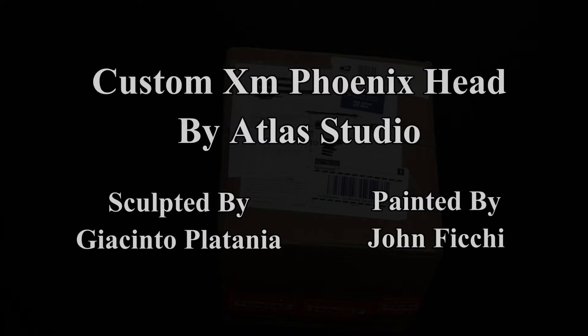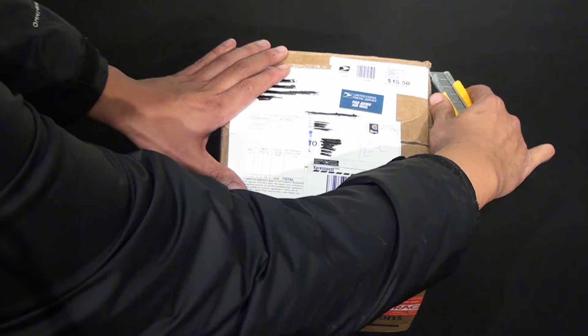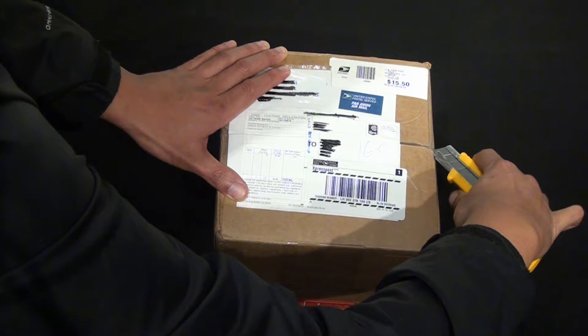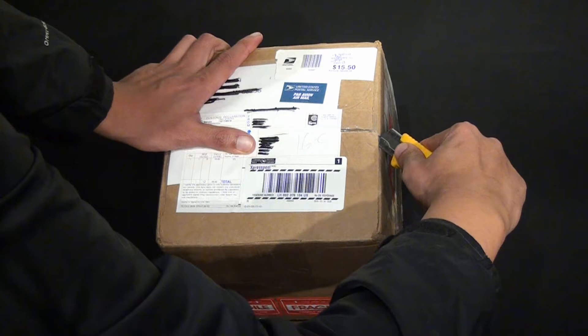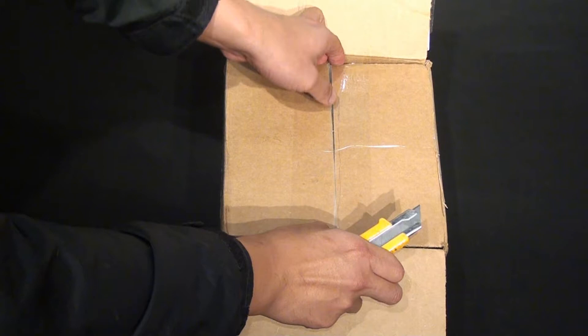Hey guys, SpanishHeart18 here and welcome to another unboxing. Today I just got a package in from John Feachy, who we may know as Bits of Veil. I've been really looking forward to this piece — I've just been thrilled to be able to deal with them, I love his work. John actually finished this up on Sunday and it came in Thursday, so it was pretty quick through USPS.